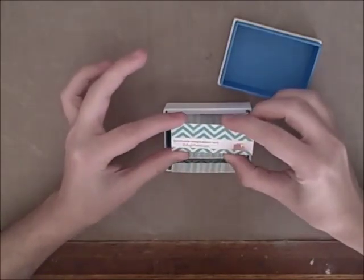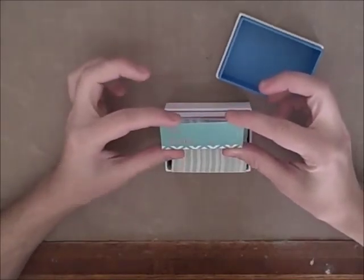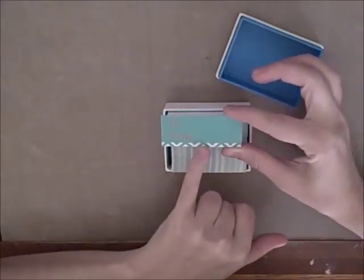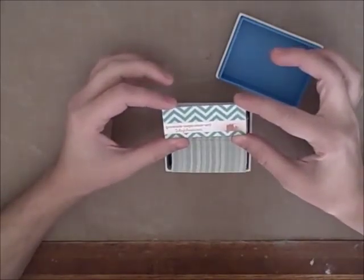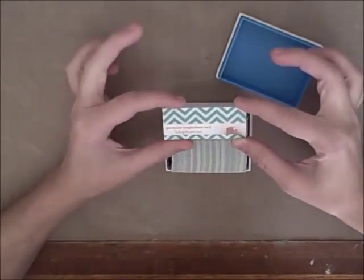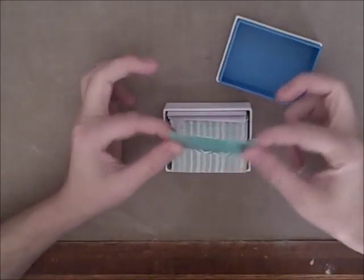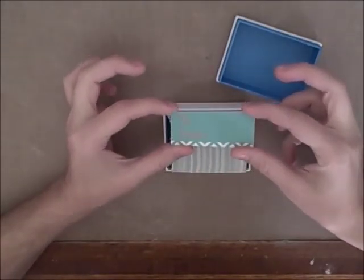They're double-sided. The front I use as a gift tag — I package all my items as a gift, so I punch a tiny hole right here. I leave the 'to/from' section blank, and on the back is a very abbreviated version of my business card with just the website on it. I love the texture of the Moo.com cards. They have a beautiful satin finish. They're heavy in your hand, and they feel like quality.